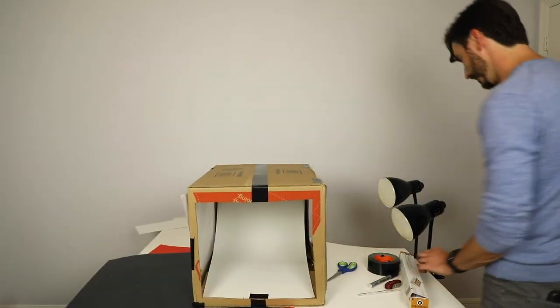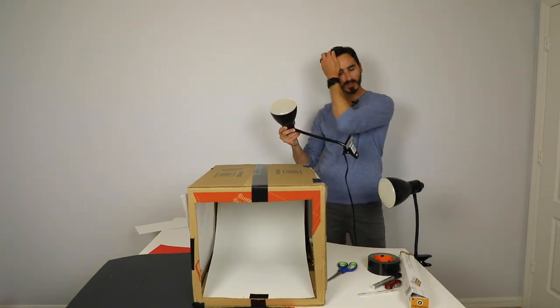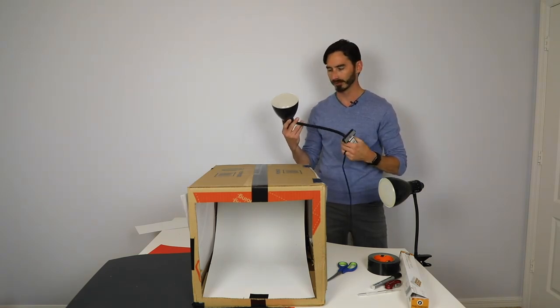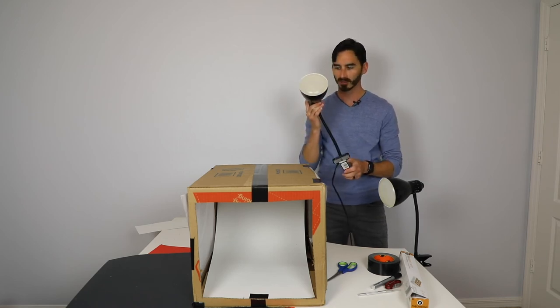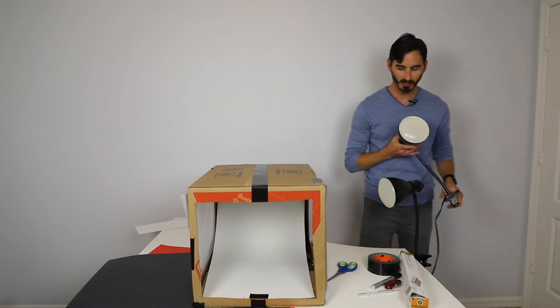The other thing you really need to pick up is some lamps. It doesn't have to be this exact one — these were about five or six bucks at the local store. You can get these at Walmart or Home Depot. These ones that can point will make your life a lot easier. Also, no incandescents — those will get hot and we don't want anything to catch on fire — so grab LED bulbs.